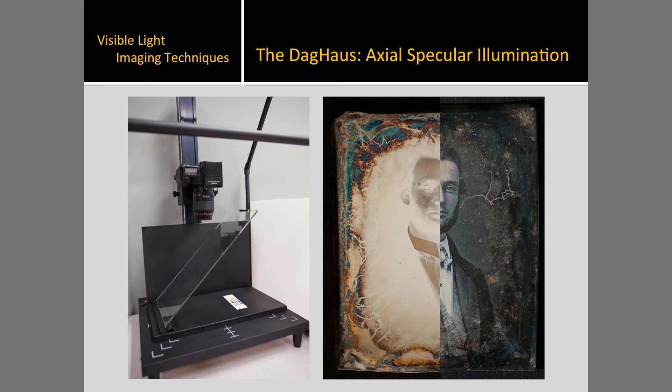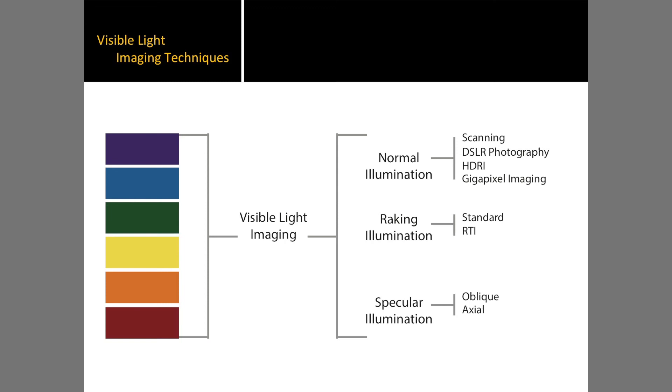Even diffuse illumination is also of importance to eliminate any hot spots. The image on the left shows the angled glass, or the beam splitter, for axial specular illumination setup. The image on the right is a composite image of Abe from the axial specular illumination and standard photography with normal illumination. Now, having covered the imaging techniques using the DAG house, we will finish up the visible light imaging techniques with RTI and gigapixel imaging.